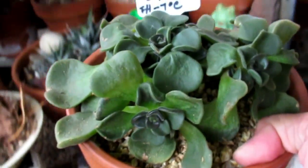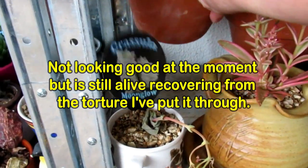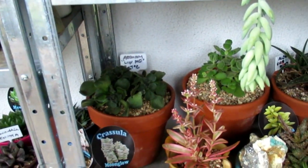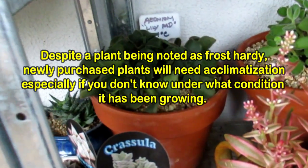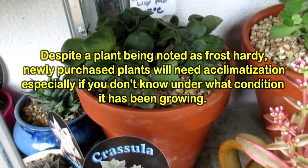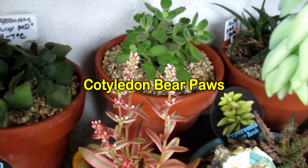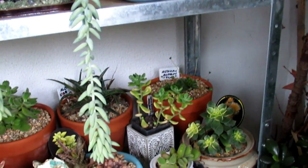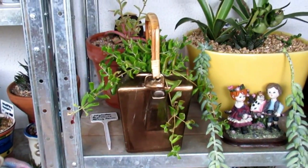I just want to see what happens at minus four. That's why I need an area where I can acclimatize them, because I don't know what sort of growing conditions they've been grown in at those succulent farms. So all the new ones I get that are not acclimatized to our weather are not grown where we live — I put them all in here where they can be nice and safe.